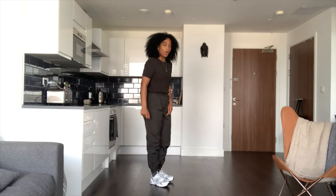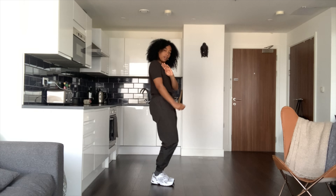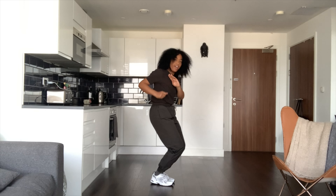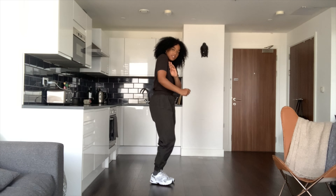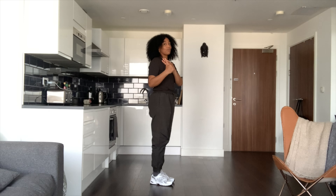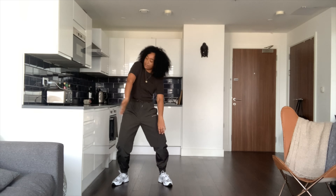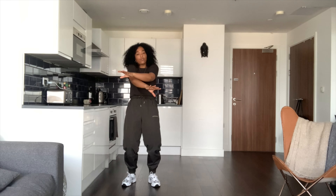So we're going to go one, two, three, four, five, six, seven, eight. You're going to do that four times. Then we're going to step on our right and we're going to the right — step right, step left, step, cross it over.